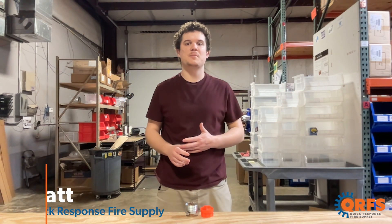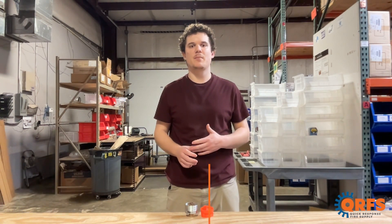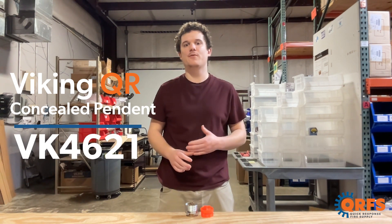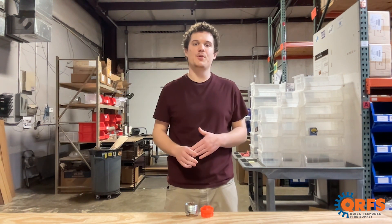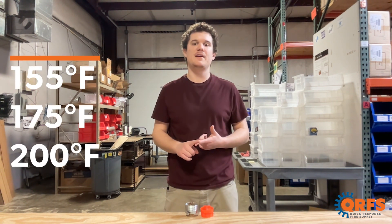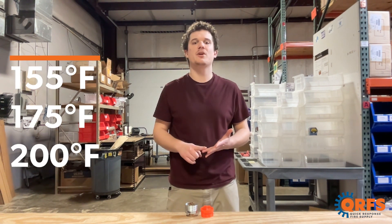Hi, my name is Matt with Quick Response Fire Supply, and today I want to talk about a Viking Quick Response Concealed Pendant Fire Sprinkler, the VK4621. The VK4621 is available in three temperatures including 155, 175, and 200 degrees Fahrenheit.